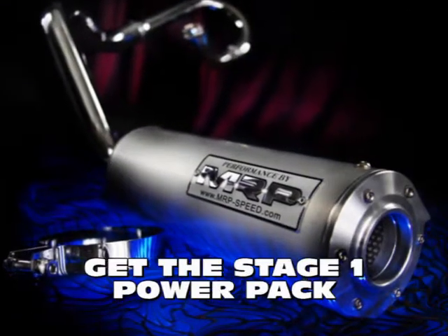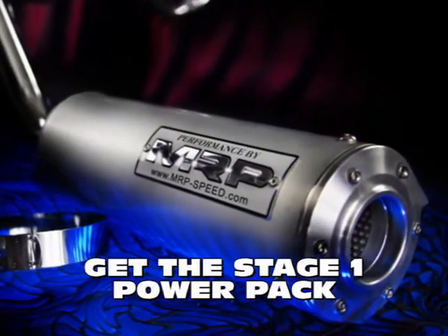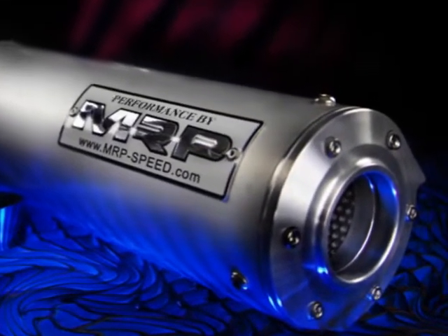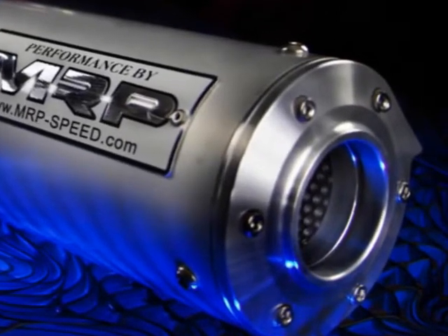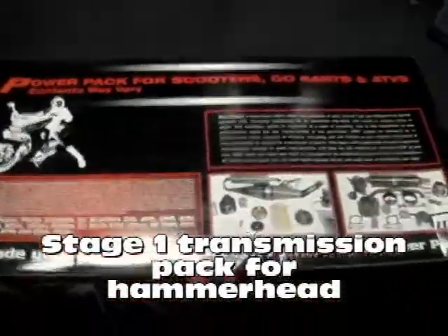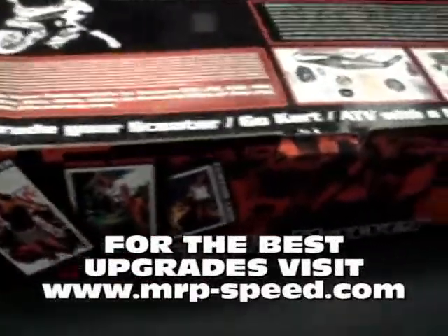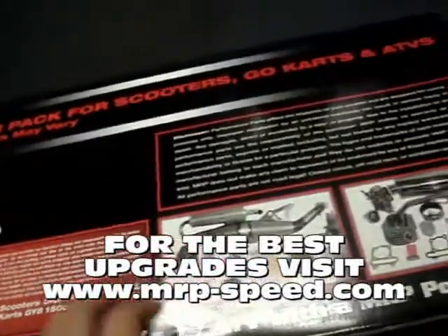If you're going to be riding, the best recommendation we have is to buy the MRP Power Pack Stage 1 Exhaust Kit. It's going to bring this award-winning MRP exhaust, which is recommended by everyone — from the president of the MBRA to the Go-Kart Association of Puerto Rico. It's the best fit and finish for the money, better than any of those Chinese imitations you see out there. It comes in this cool Power Pack package, which brings everything: the jets, the intake, the velocity stack, the bigger header piece, and the exhaust. Everything you need to get your exhaust going, all in one simple-to-install Power Pack.